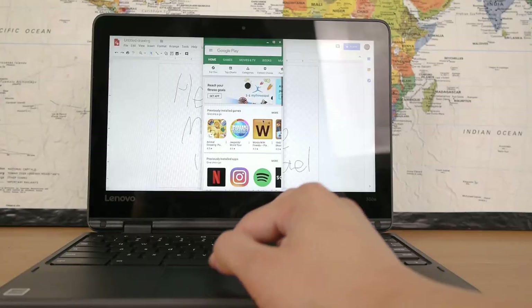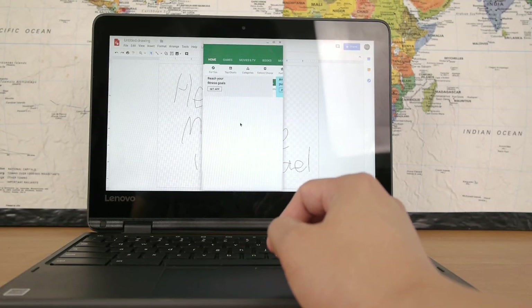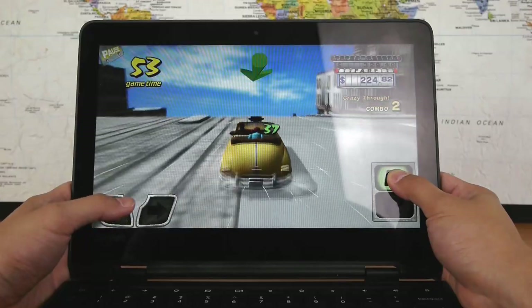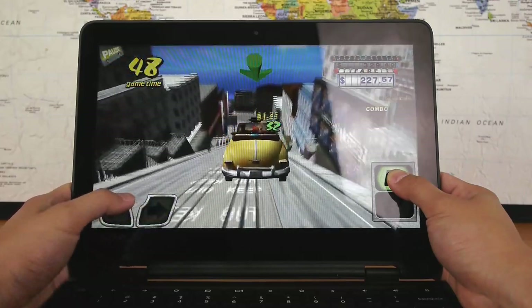Third, it needed to have Android app support. The Chrome Web Store just isn't sufficient and a lot of Chromebooks now support Android apps from the Google Play Store, and that was something really important to me. And fourth, I wanted to have 4GB of RAM. I understand that Chrome OS is really lightweight and efficient, but getting a machine with just 2GB probably would have been pretty painful.